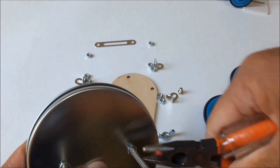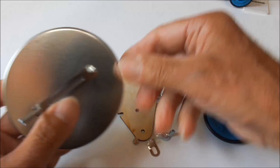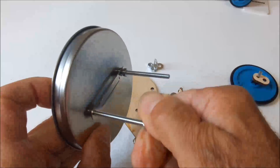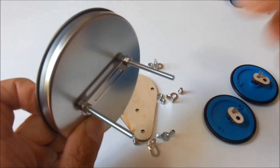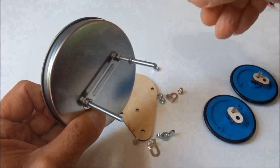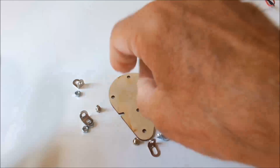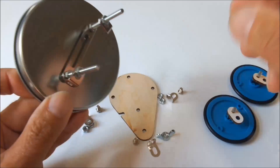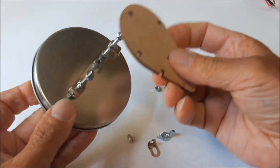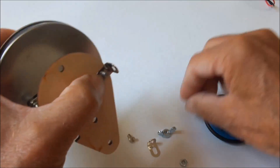We have to use the two long screws fixed by two nuts, and then put a metal piece on those screws that will be later used to fix the thermoelectric generator. And now we fix two elbows that will be later used to connect the cardboard shields to protect the candle against air flow.